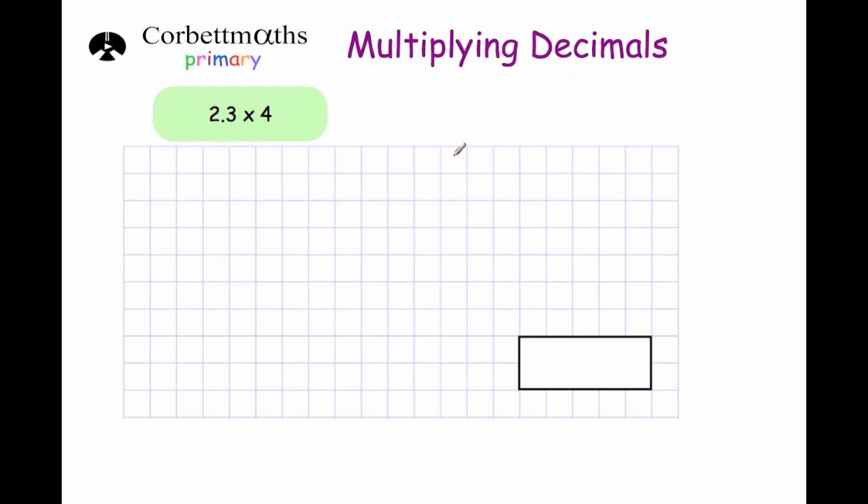Hi, welcome to this Corporal Maths primary video on multiplying decimals. In this video we're going to look at how to multiply decimals by whole numbers.